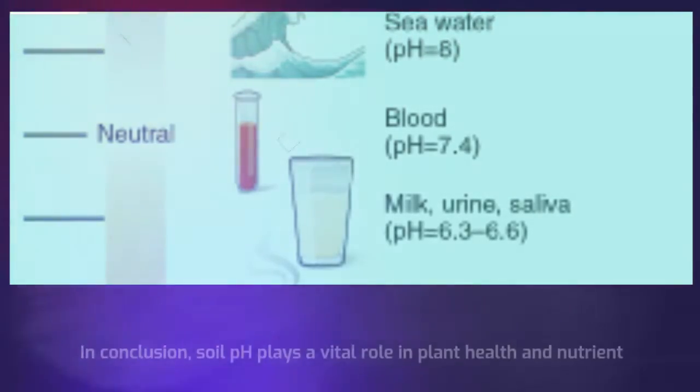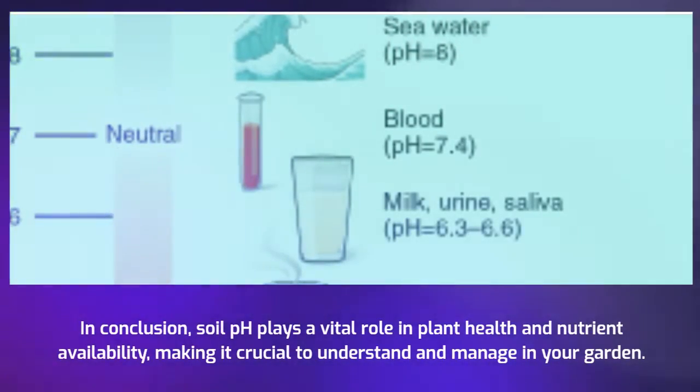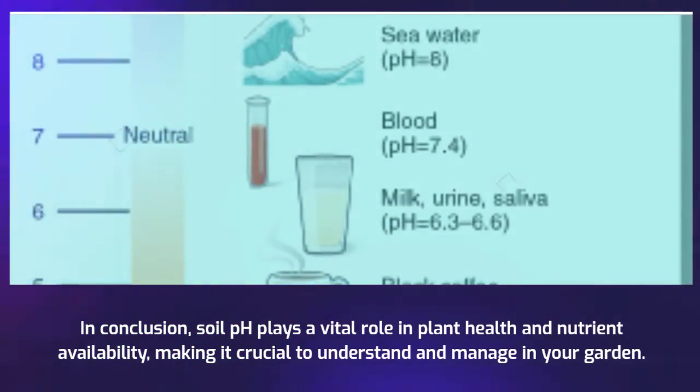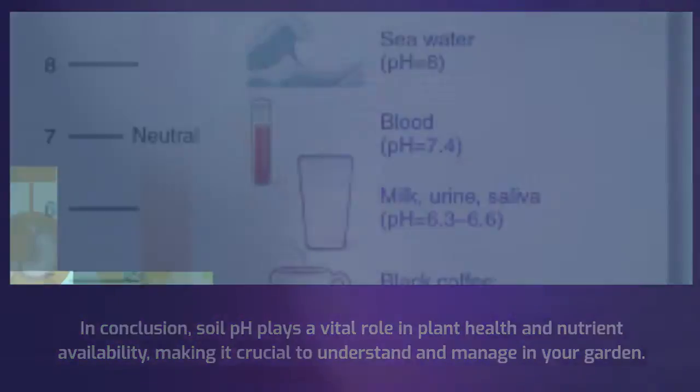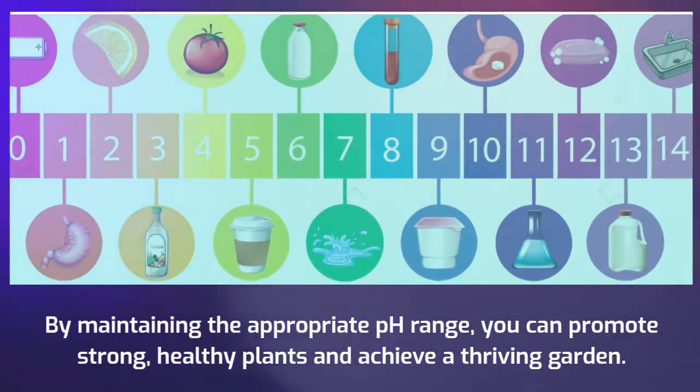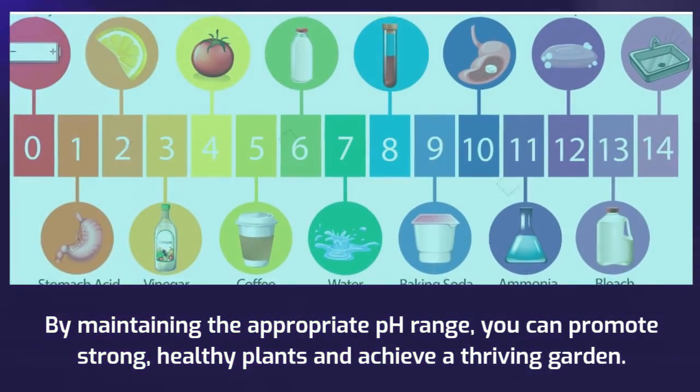In conclusion, soil pH plays a vital role in plant health and nutrient availability, making it crucial to understand and manage in your garden. By maintaining the appropriate pH range, you can promote strong, healthy plants and achieve a thriving garden.